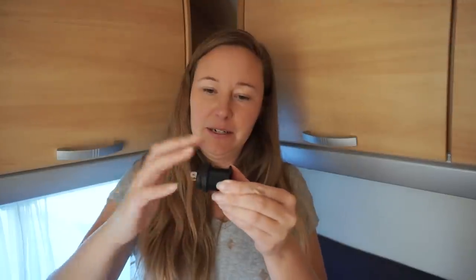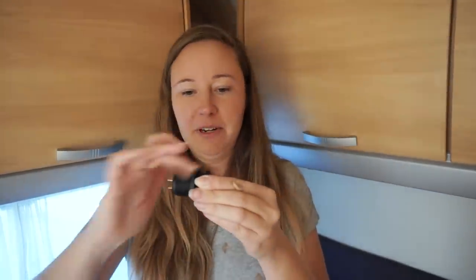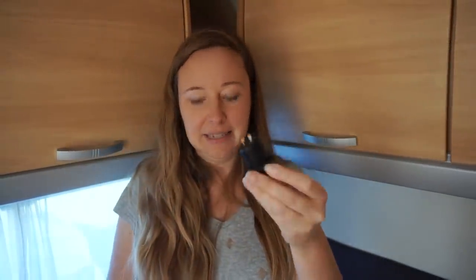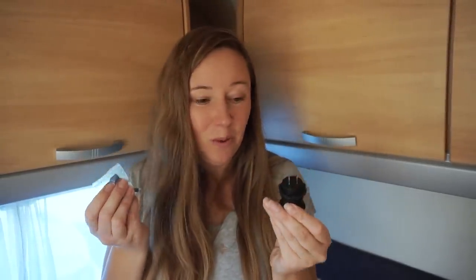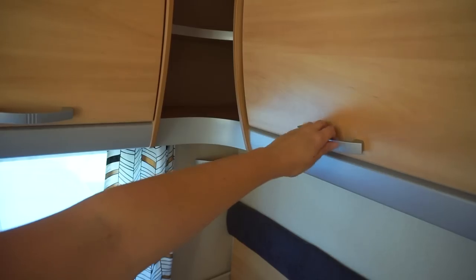I can just screw it in nice and firm to hold it in place. It's got some electrical attachments, but the part I don't really know is the wiring. I could in theory wire it into the LED lights, but I'm not sure how to do that, so I'm going to talk to my neighbor, get some advice, and then try it myself.